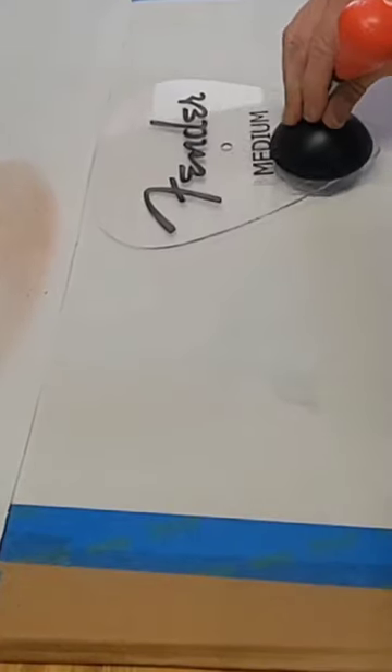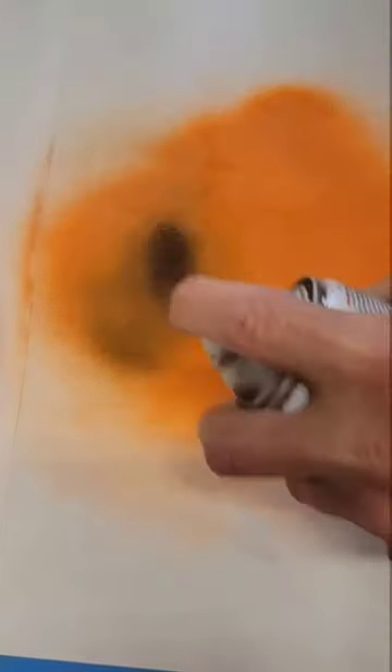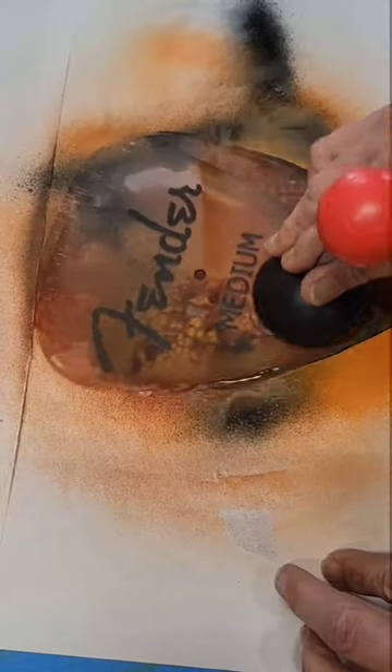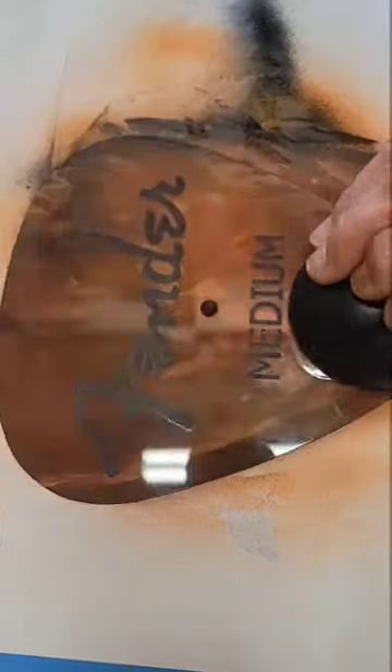Now I need to try to emulate an actual guitar pick. This was the only thing I could come up with. I'm not sure if I achieved it, but I think I did. I had to be a little creative and I think it came out good. Maybe a little bit of sanding will lighten it up.